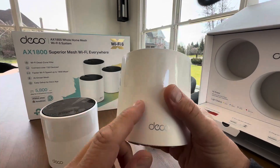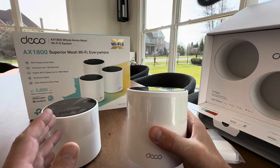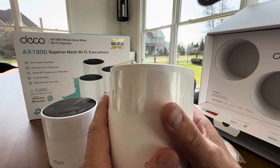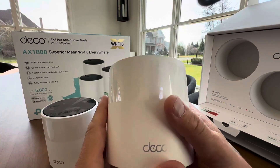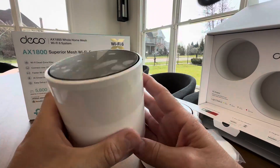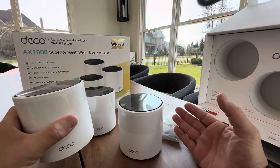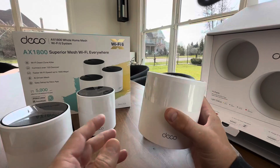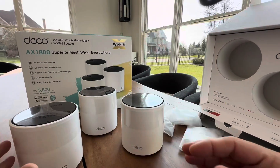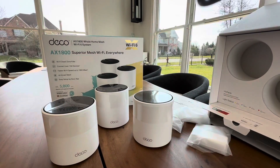Very easy setup — you just download the Deco app, it runs you right through it. And once these are all on, you're gonna have killer Wi-Fi all over the house. I went with the AX1800s because these have a ton of solid reviews — very heavily purchased, very popular. And I love how they look too. You can just kind of set these anywhere, behind something like on a TV stand, or they don't have to be exposed — they can be behind and hidden. So this is your three-part wireless mesh system. Have a lot of fun and have great Wi-Fi all over your house.